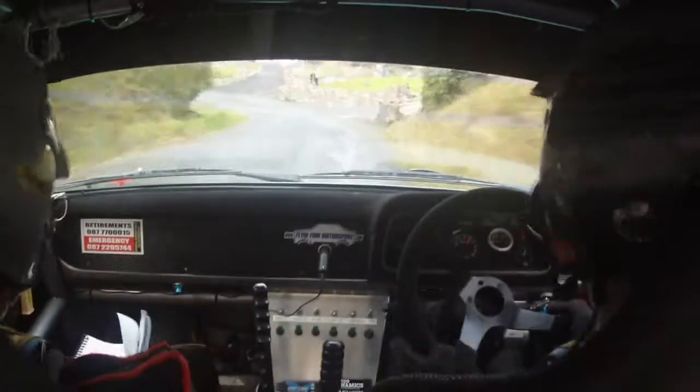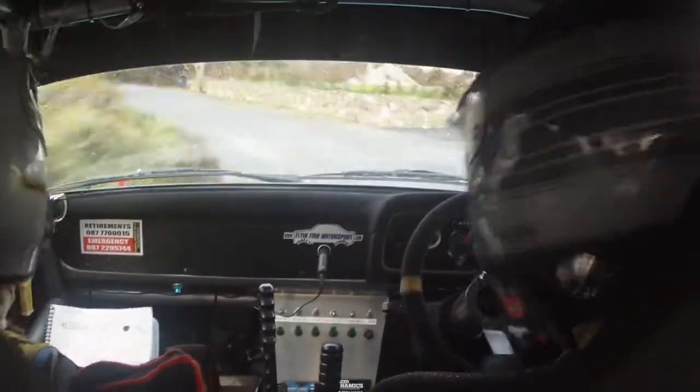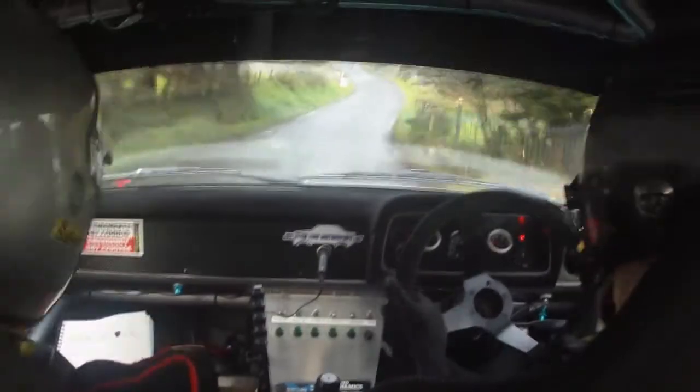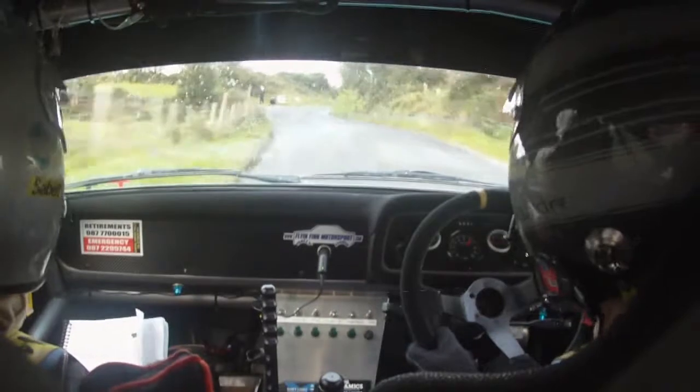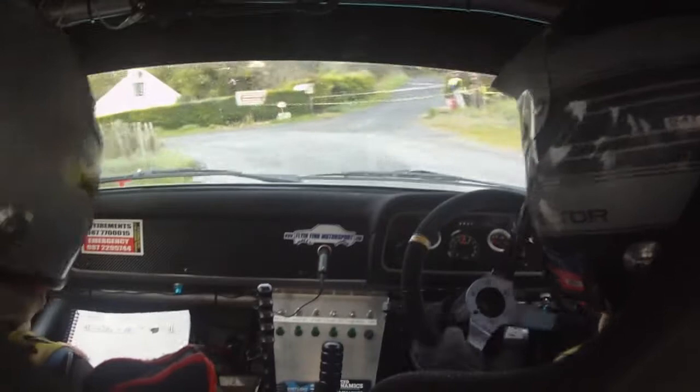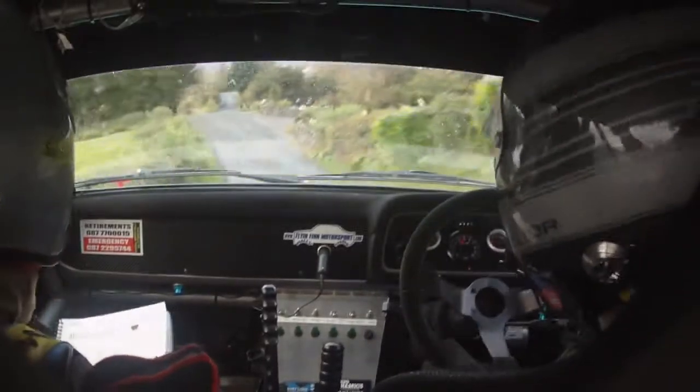And 4 left. 4 left. And 2 left, 2 right over crest. 170, 4 right at the top. 4 right at the top here. Crest, 45 left. And then this is all your caution stuff. The jumps are here, alright.